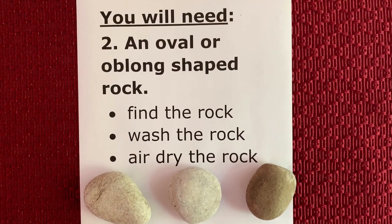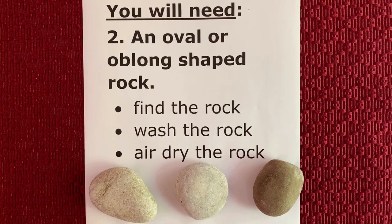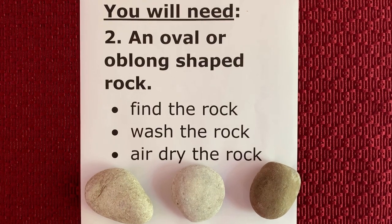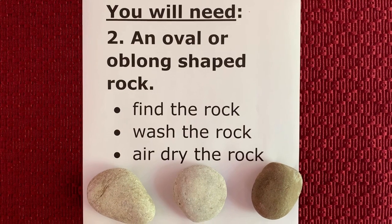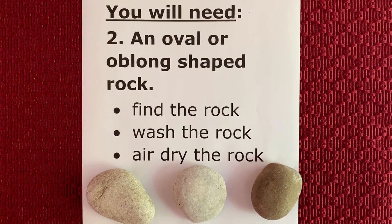You will need a rock. An oval or oblong shaped rock works well. Next time you're out for a walk, hunt for a rock of this shape. When you find it, bring it home, wash it in water to get all the dirt off, and then let it air dry.